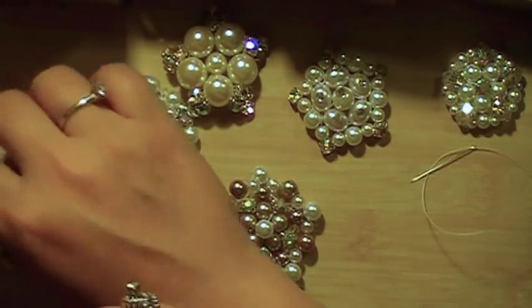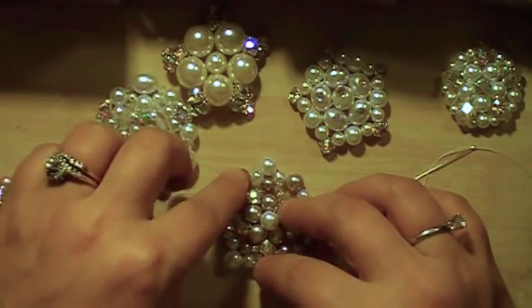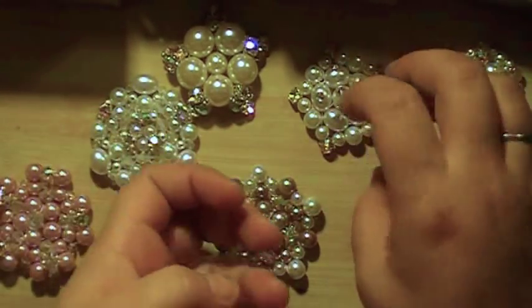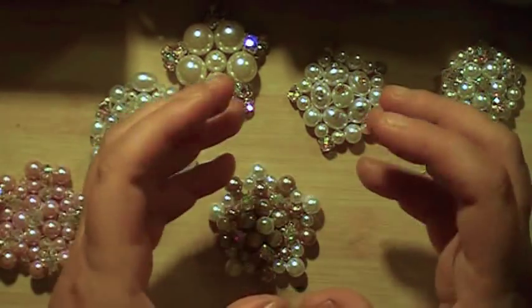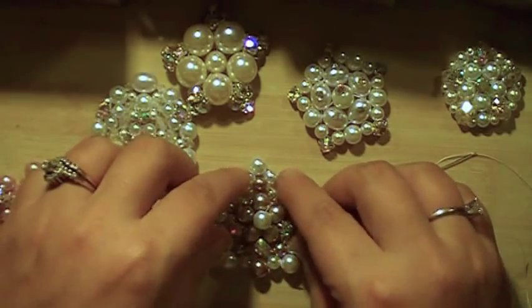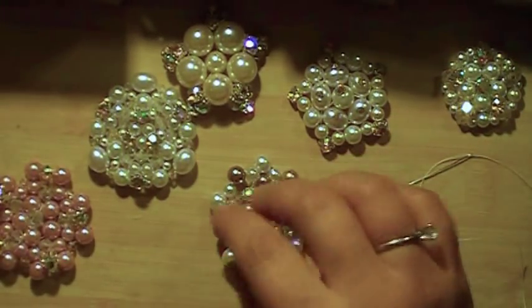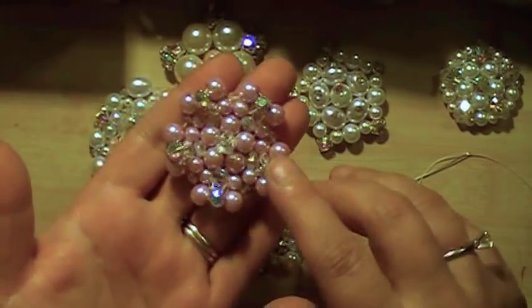I use bicones because that's a good filler. When you're making these brooches, if it starts to dome, you know that the beads you're using are too small and it's just going to keep doming. And if it's kind of buckling, then you know that your beads are too big. But sometimes you can get away with that — this one buckled a little bit, but I like how it popped up here on the edges.